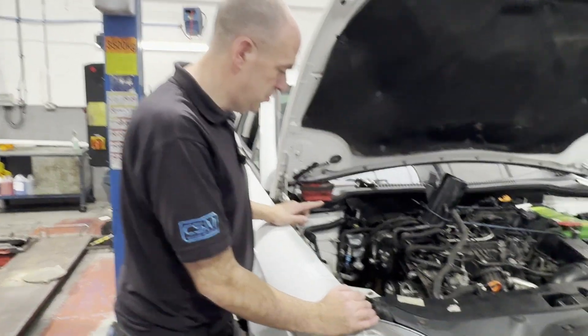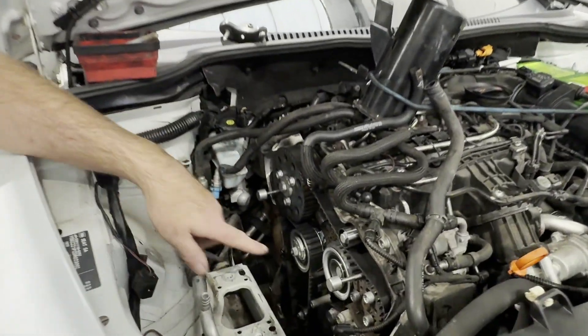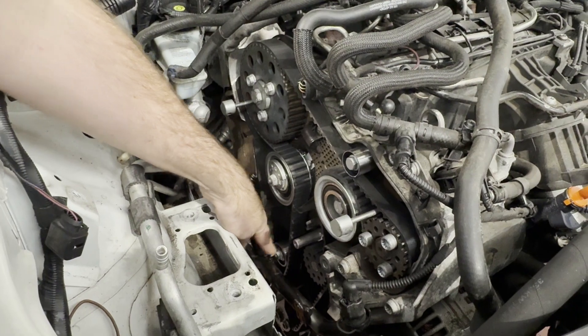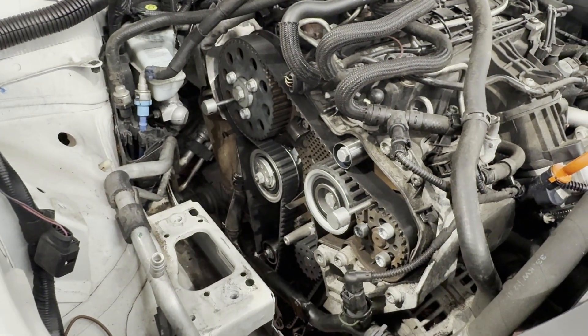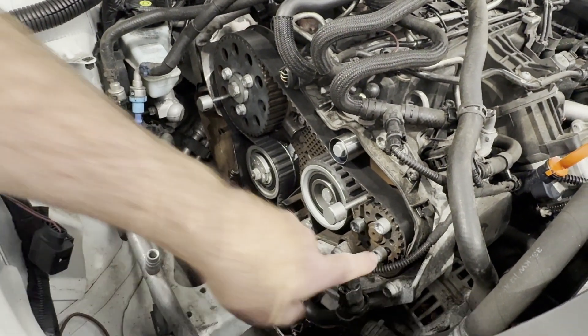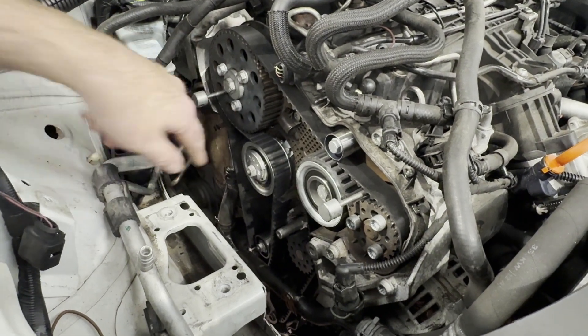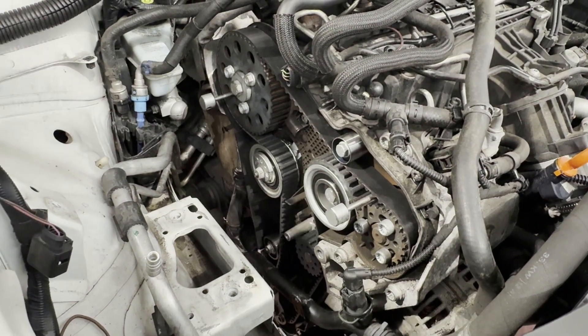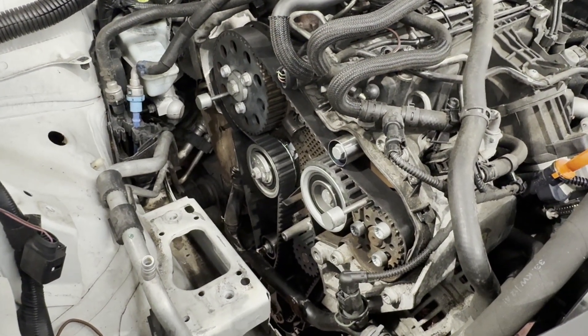Right, so we've got the new belt installed, all the new idlers, new water pump. Don't forget to do the studs that these sit on as well - they all come in the kit so they must all need replacing. I think they're all single use, replace all these bolts as well, they're all in the kit. So we're all tightened up, tensioned up, so now we'll start building back up with the covers and the engine mount.